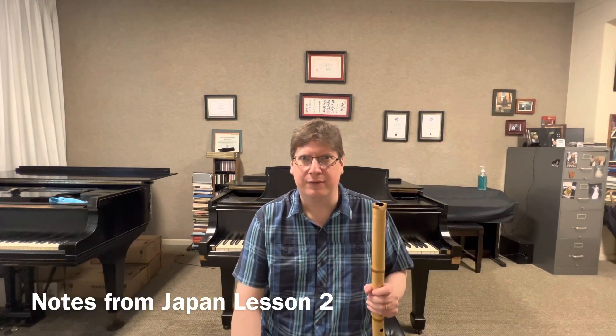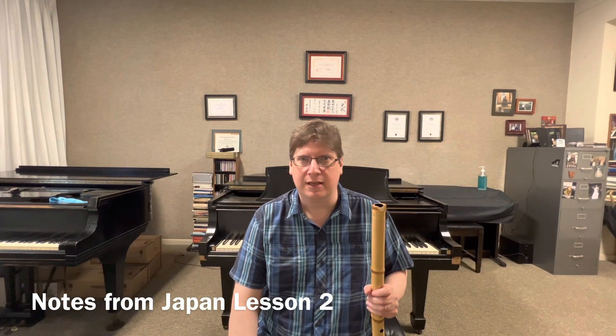Hello everyone, Steven Cassano from Taizen Shakuhachi. Today I'm going to do another session called Notes from Japan. These are notes that I took while I was living in Japan and studying with my Sensei Ishikawa Toshimitsu. Today this is going to be a lesson I had on October 19th in 1999. This is lesson number two.